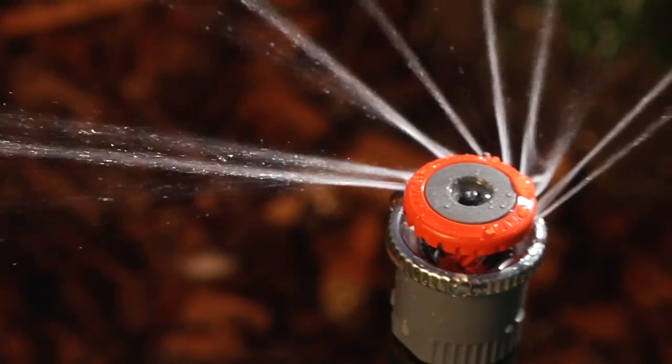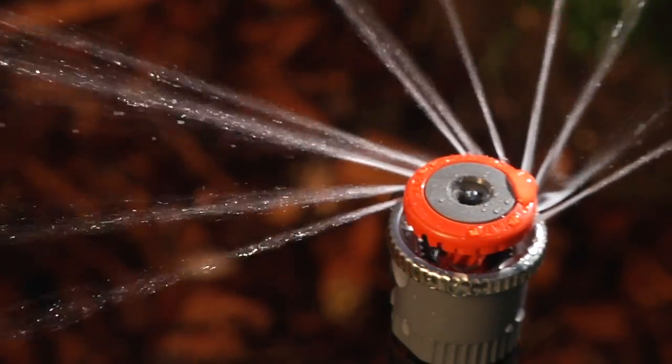Hello, I'm Matt Lashinsky with Hunter Industries. I'm the product manager for sprays and MP rotators. I want to talk to you about a new product we're releasing called the MP800SR — SR standing for short radius.